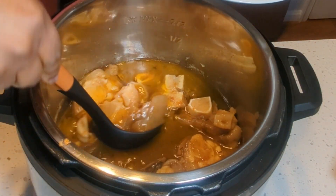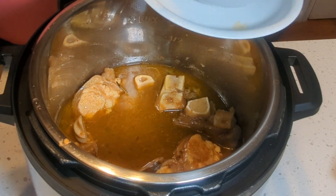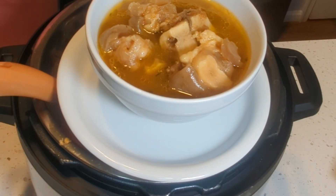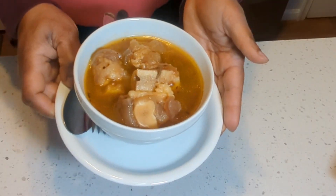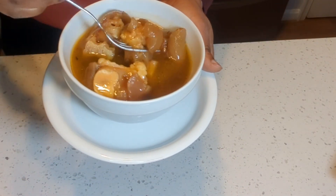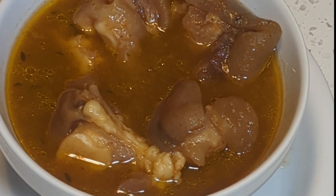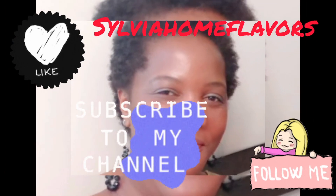So I'm going to serve. Try this recipe out and let me know in the comment section. Thank you for watching — happy cooking everyone, see you in my next video, bye!